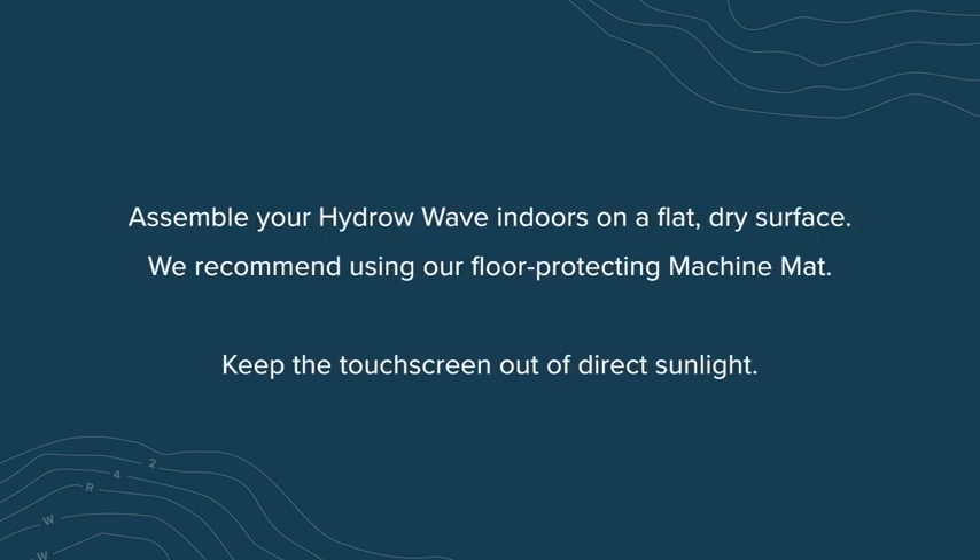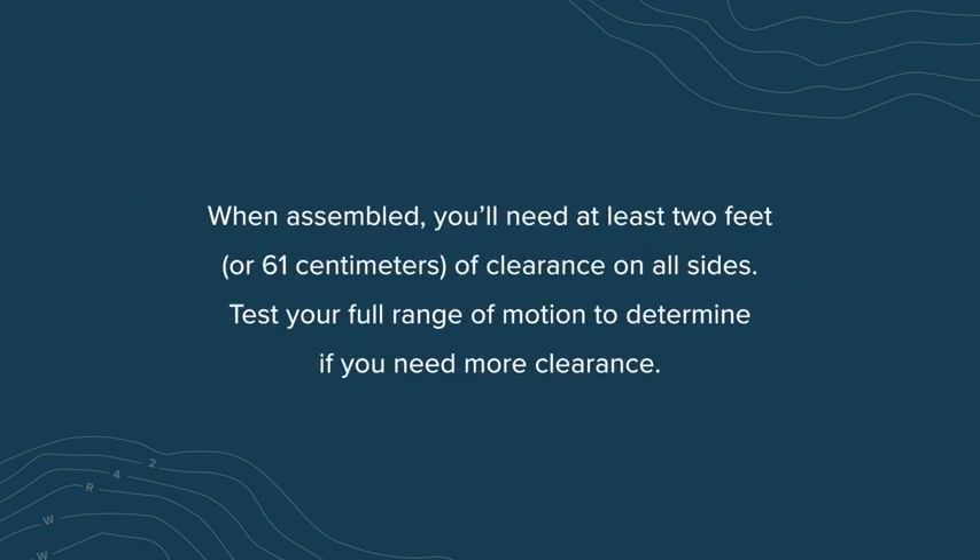Assemble your HydroWave indoors on a flat, dry surface. We recommend using our floor-protecting machine mat. Keep the touchscreen out of direct sunlight. When assembled, you'll need at least 2 feet or 61 centimeters of clearance on all sides.